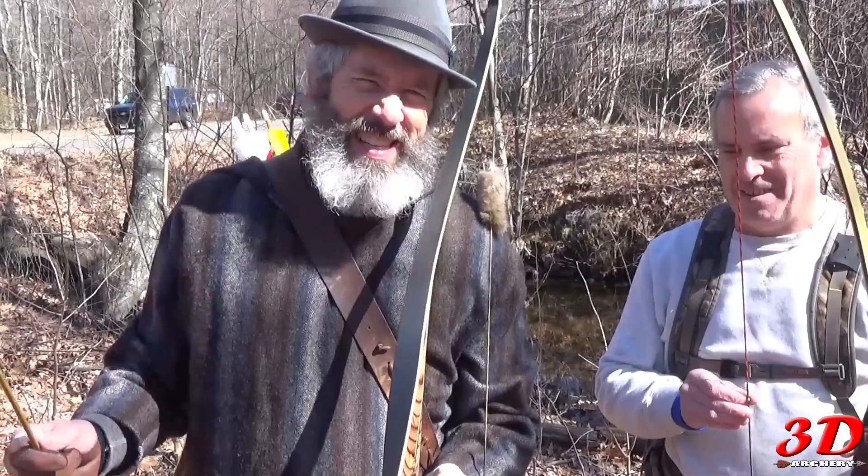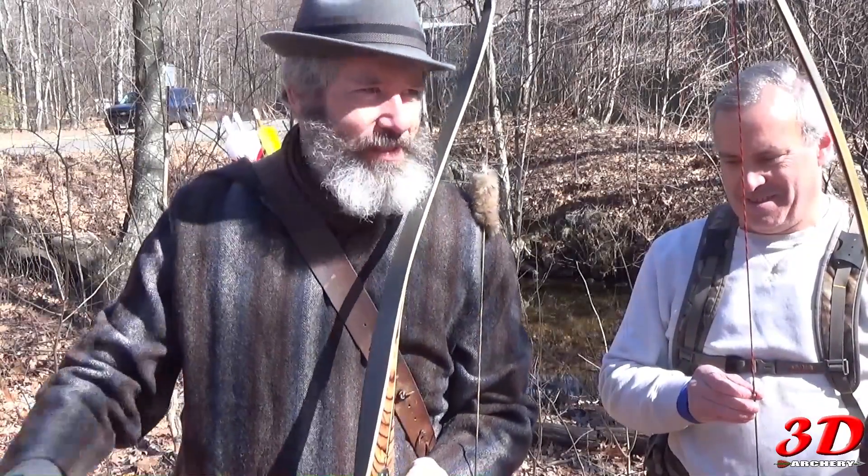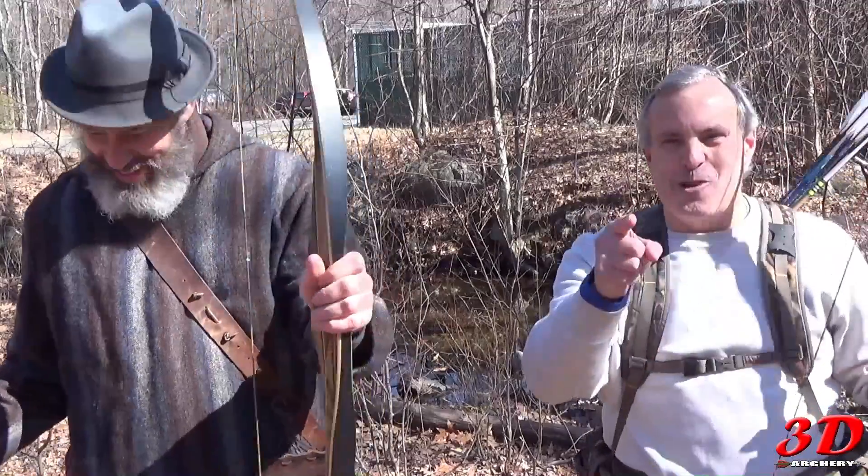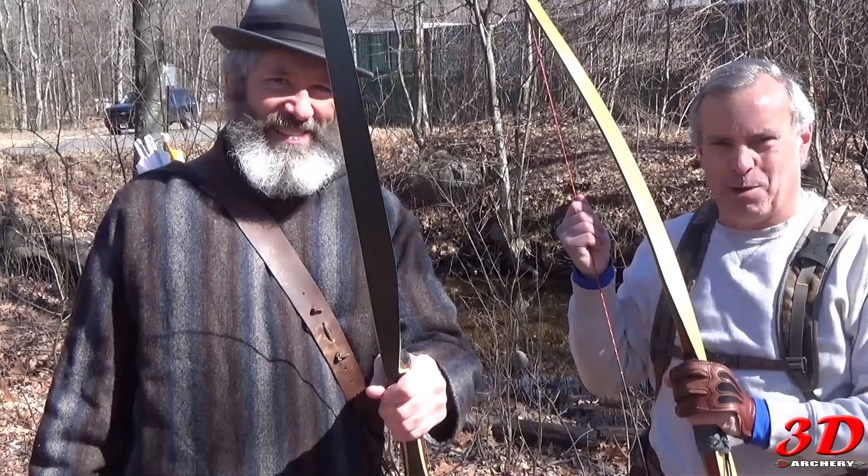I haven't shot this bow in a while, so I've got an excuse right off the bat. You haven't shot mine in over a year! Alright boys and girls, kick back and enjoy — me and Jeff making fools of ourselves with our longbows.